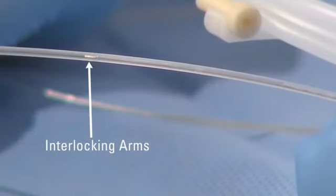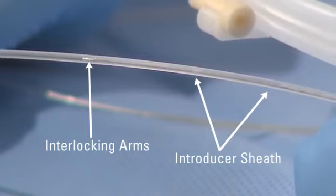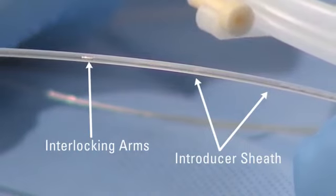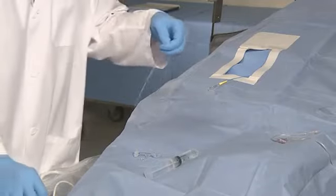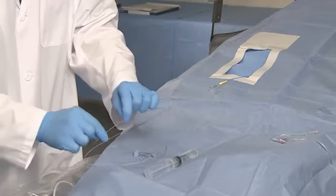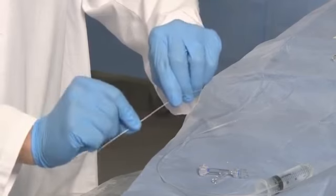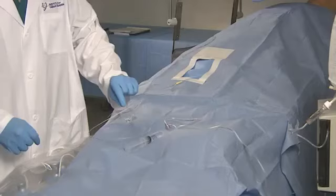Ensure that the Interlock Fiber IDC Occlusion System arms are interlocked inside the introducer sheath. Do not remove the Interlock Fiber IDC Occlusion System assembly from the introducer sheath. Release the Interlock Fiber IDC Occlusion System inside its introducer sheath by gently pinching the sheath on both sides of the twist lock mechanism and rotating the proximal side counterclockwise two to three rotations.